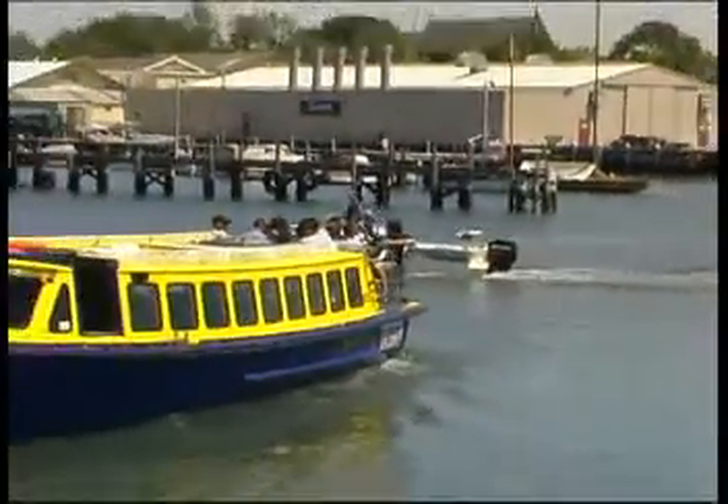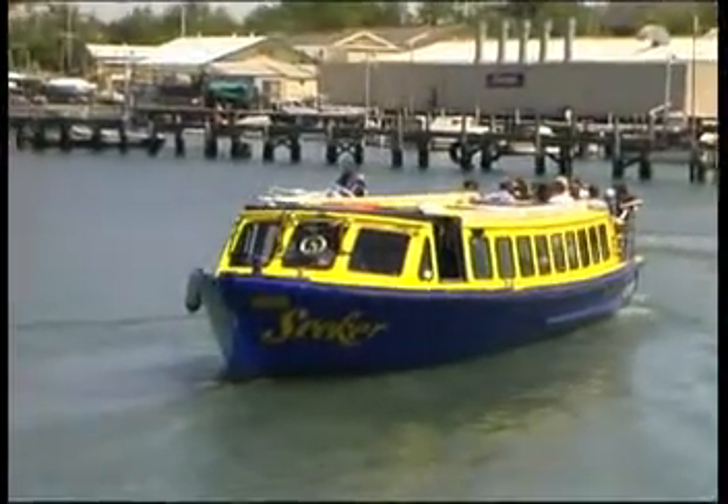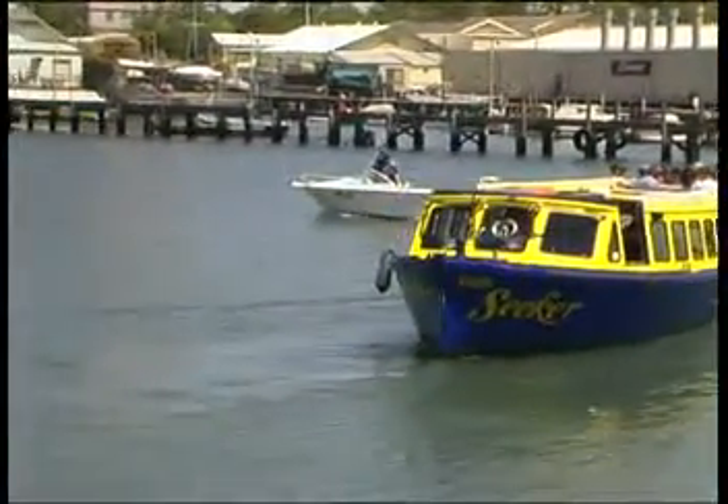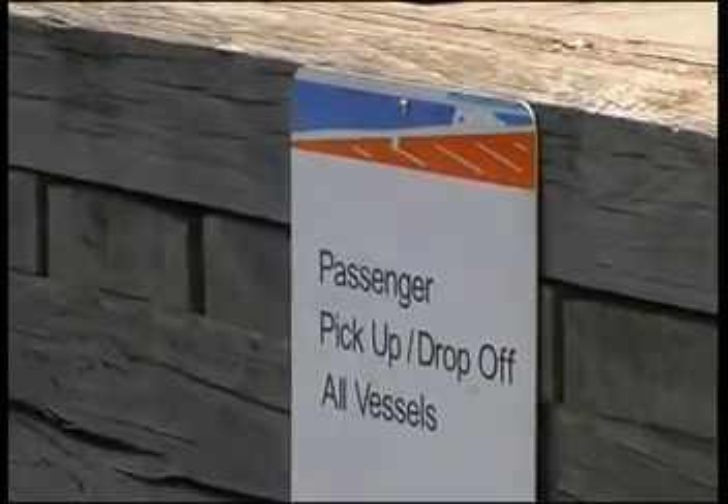Jetties and piers are convenient temporary moorings and provide you with the facilities to load and unload passengers and goods. Many are designed specifically for commercial vehicles or ferries, which are often on tight schedules, so it is important that you don't get in their way.